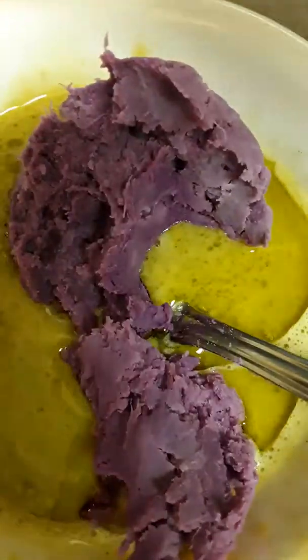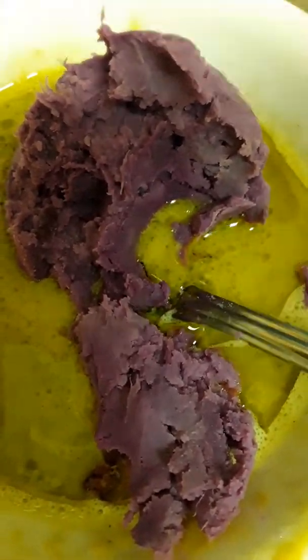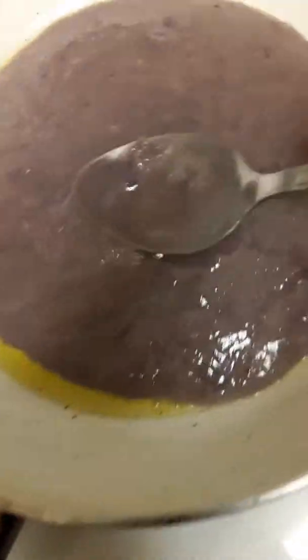We have a little bit of green juice and a couple tablespoons, one tablespoon of olive oil. We are putting in our sweet potato. Now we are putting a little bit of lemon juice here, about half a teaspoon.